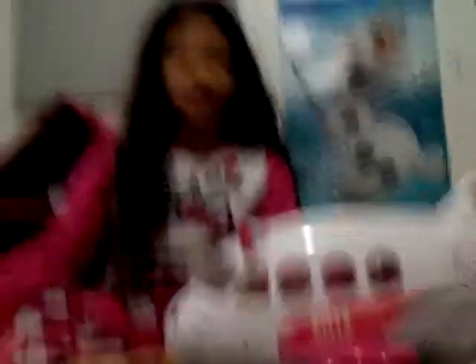I'm going to review this awesome airplane set from Hello Kitty. It comes with three figures — I already opened it. It does come with accessories, but I'm not going to show you the accessories, that will take a lot of time. This is going to be a quick review. Let me show you the airplane — it has three figures, if I'm right, because I don't really know the names.